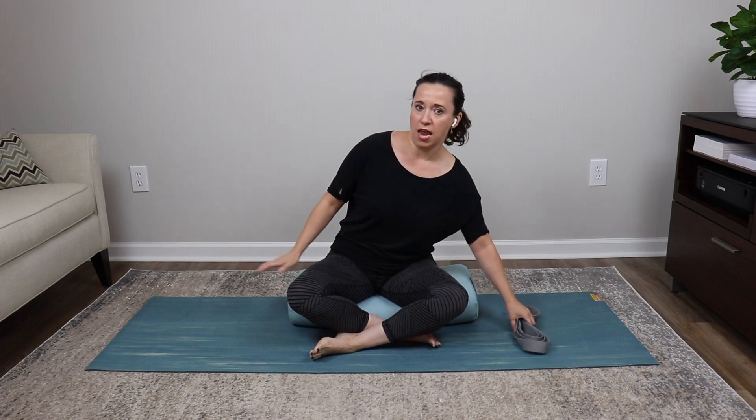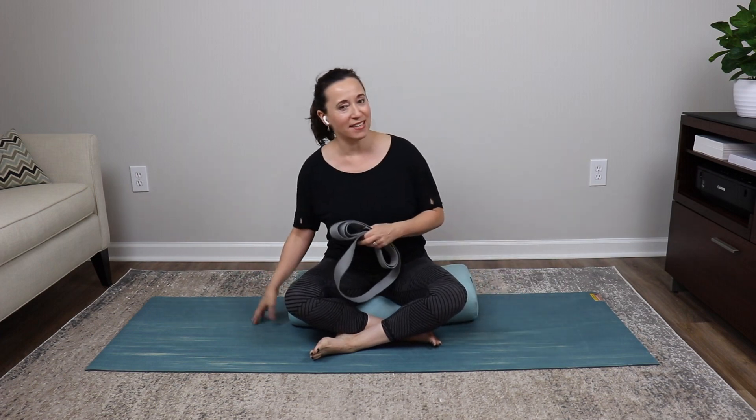We're going to start with some general flexibility exercises in sitting. I'm going to be using a bolster. The only other things you will need are a strap and a yoga mat. If you want to start in sitting, give yourself a bolster or something to support your elbows for later in class.